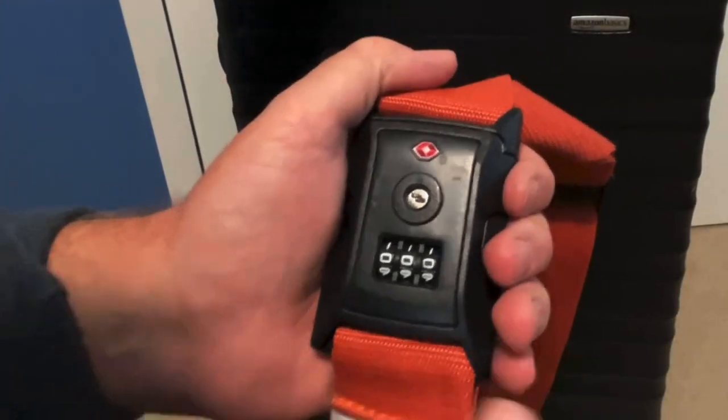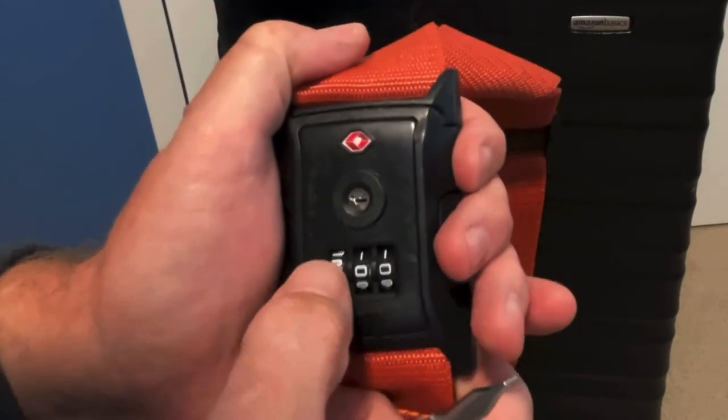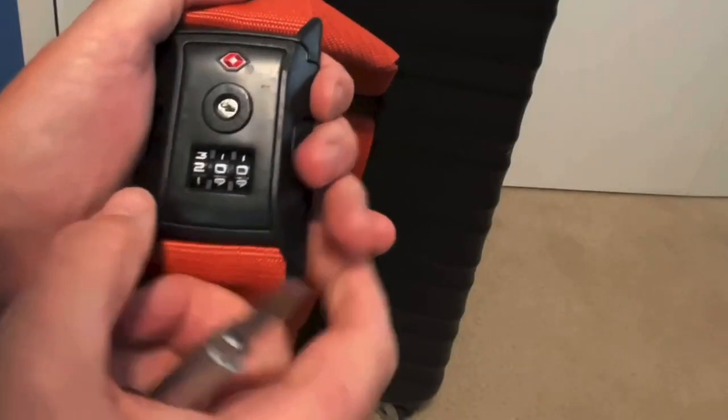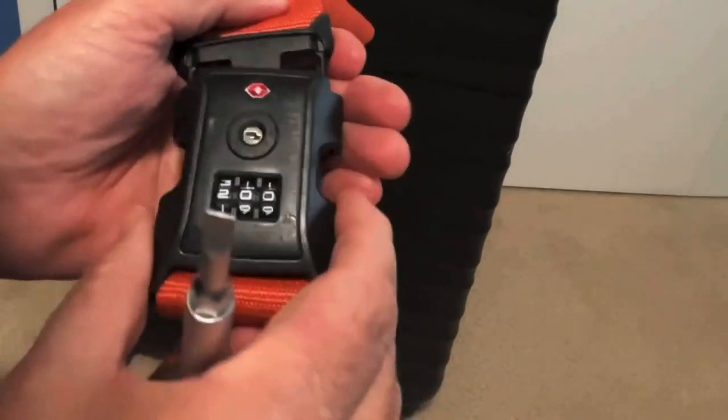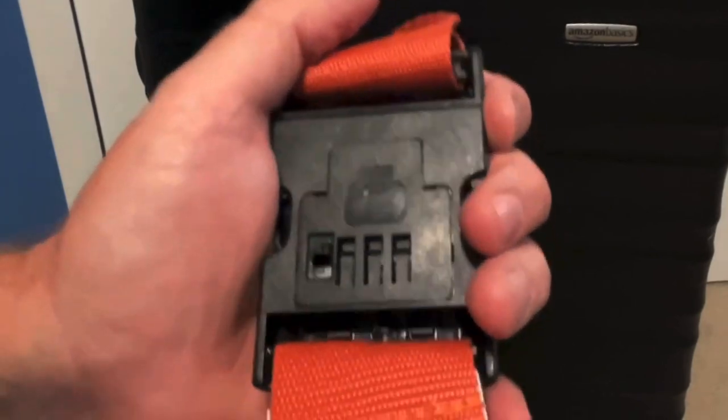Turn it over and set the combination you want. I'm going to do 200 because that's what we tested — it didn't open at 200. You can see it opens when it's on the B slot, but it will open on any number while in reset mode.